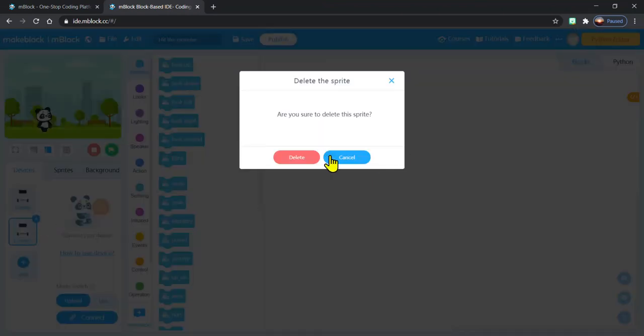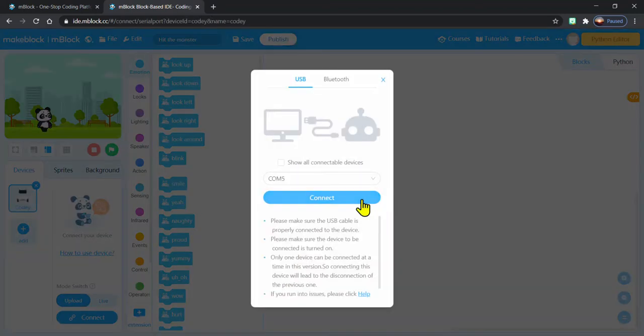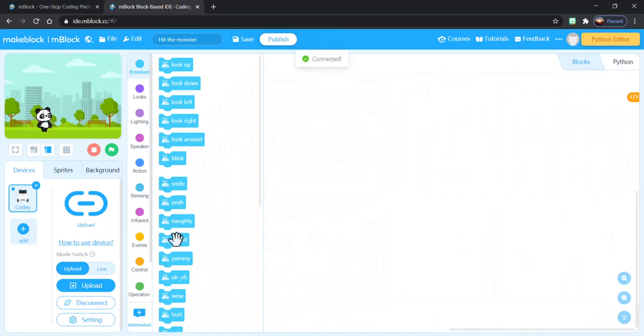Once Cody is there, just hit OK. I've got two Cody's now, so we'll just get rid of that first one. Now it wants me to connect my Cody, so I'm going to connect my cords, plug everything in, make sure that Cody is ready to go, and press his start button. Now I can click Connect one more time — and there we go, we are connected. Now I have a big upload button so I can actually start uploading stuff here.